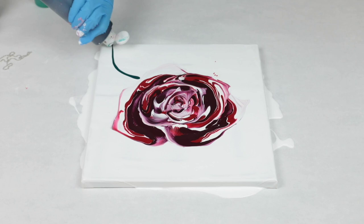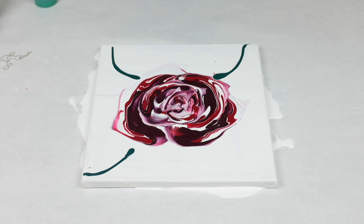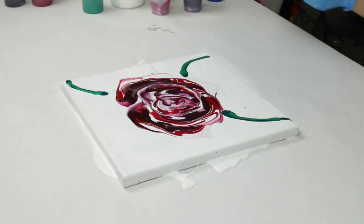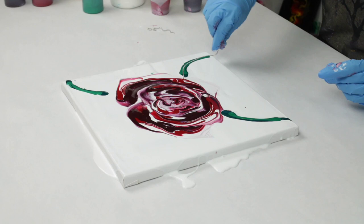Once I was done with the rose, I decided to add some leaves and greenery so that I didn't just have this big, awkward white background. For the leaves, I used Everglade Green and Meadow Green, so it would have two different darknesses and tones of green. And I did a chain pull on these leaves as well.